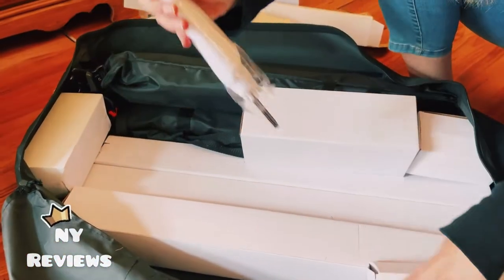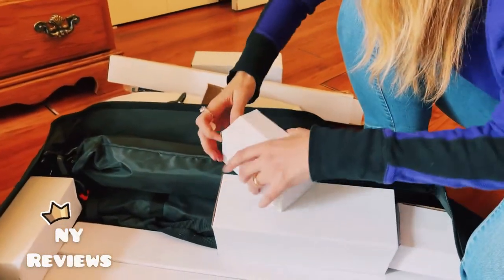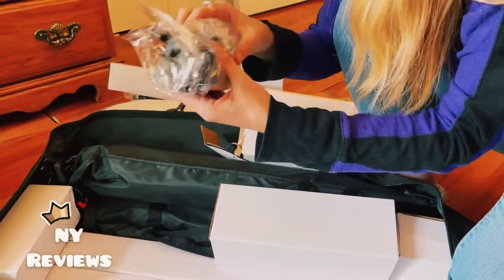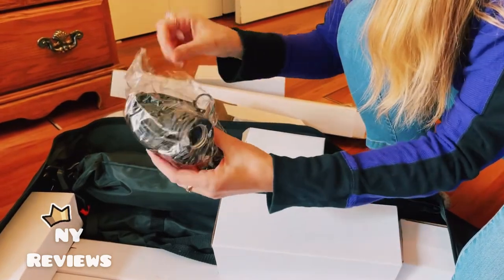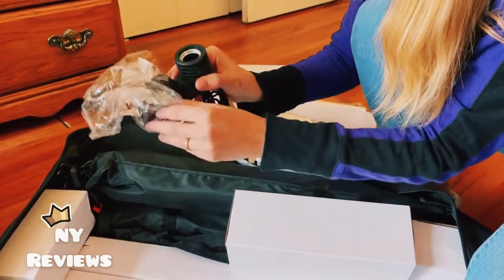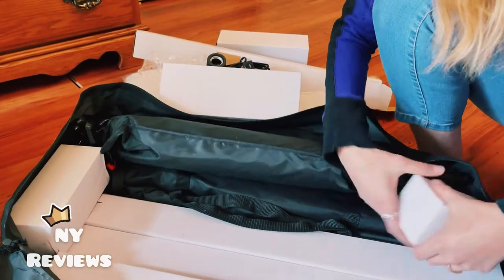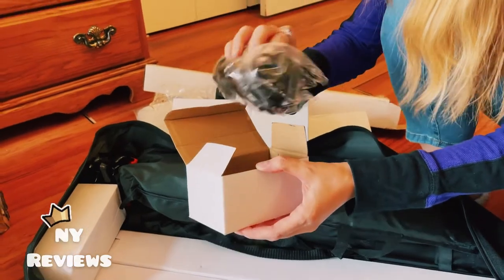Here are the stands for the lighting — we'll find out soon what they're for. This is another umbrella, and I believe this is another light bulb. It feels different though, so I won't open it. Actually, these are the sockets for the lighting — where we put the bulbs and the cords.